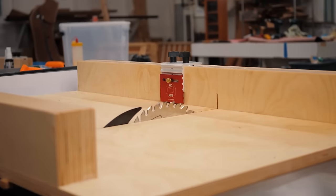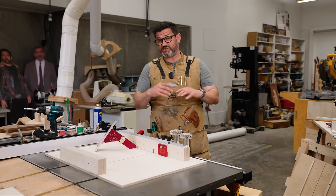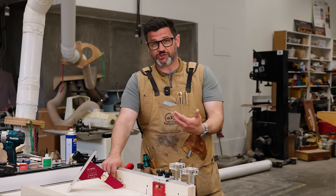Cross-cut sleds are an undeniable necessity in woodworking — it's my most used jig. Anybody who has one says it's the most used tool in their shop, but they can be frustrating for beginners and experienced woodworkers alike. I still get frustrated by them.